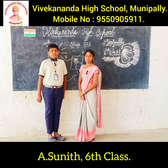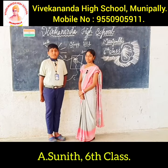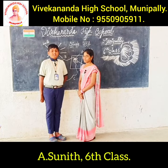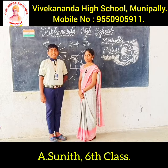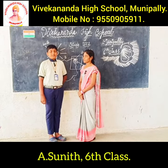I am Sunit. I am pursuing sixth class in Vivekananda High School. I am from Munpeli. I am very sincere and obedient. I follow all instructions from my parents and teachers. My hobbies are playing games and creating new things. My ambition is to become an IPS officer.